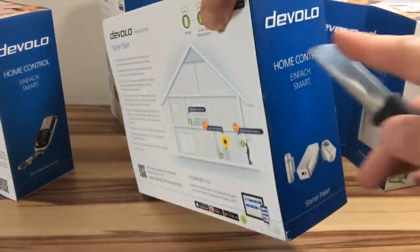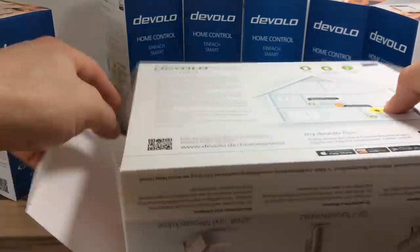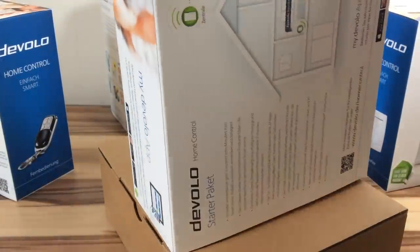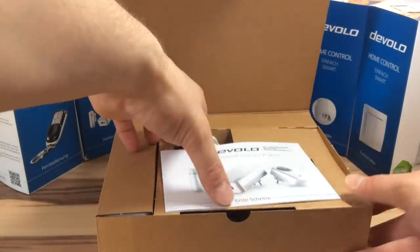Ob Devolo das geschafft hat, zeigen wir dir in unserer Devolo Home Control Video Reihe. In diesem Video beginne ich mit dem Unboxing der Starter-Sets, dem Anlernen des Wand- und Heizungsthermostats, und wir werden eine kleine Heizungssteuerung zusammenbauen.